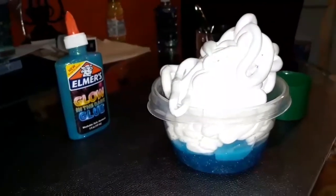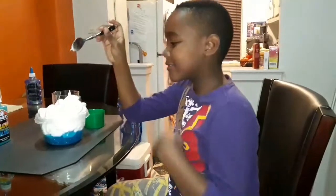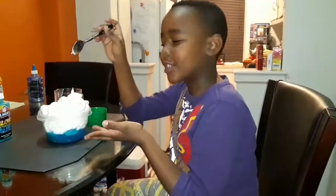Isn't it cool? It looks like Mount Everest. Now it's time to add a lot of the shaving cream.